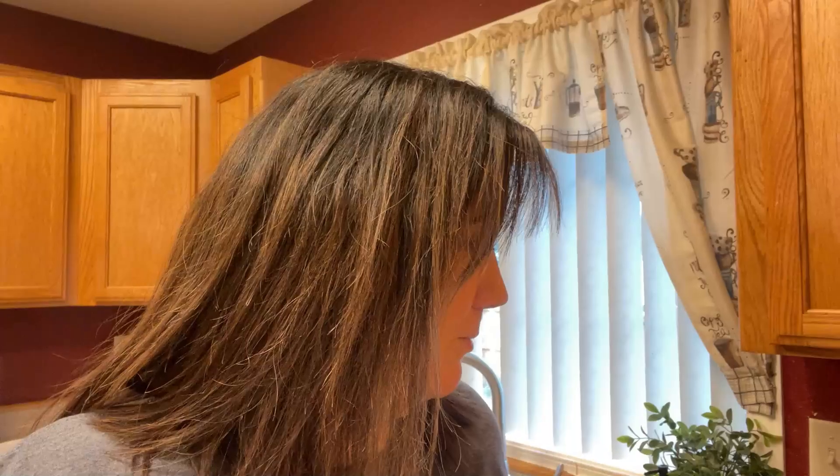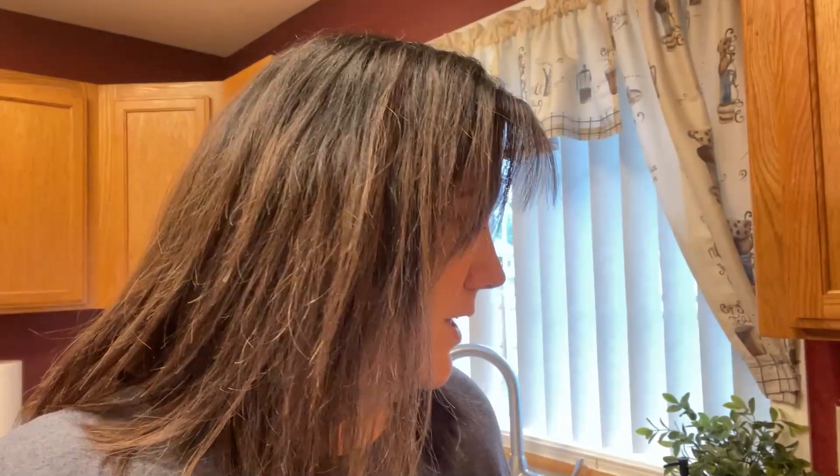Hi guys, welcome back to my channel. Welcome back to another meal prep video. We are meal prepping today. I'm going to make some homemade pico de gallo — never made it before, so curious how it turns out. I'm going to do some mini quesadillas, which will be good for lunches or dinners, a breakfast scramble, and then I'm going to grill up some chicken I can use for a couple different bowls for dinners and lunches throughout the week, and I'm going to make some Spanish cauliflower rice.